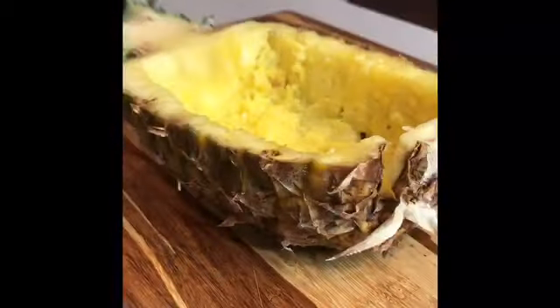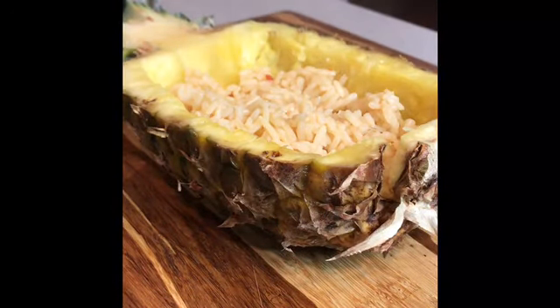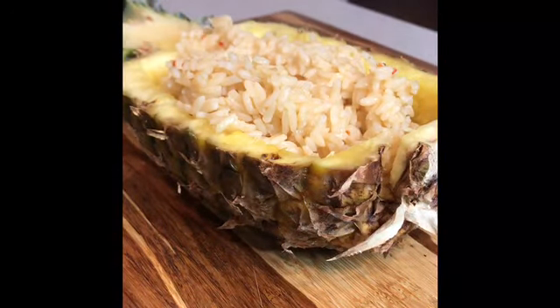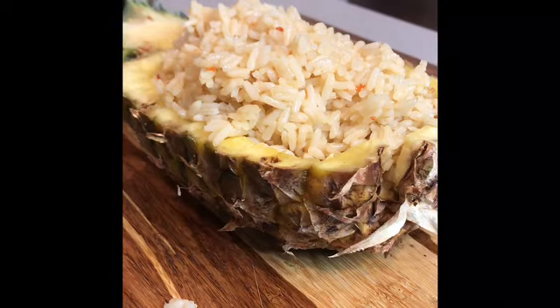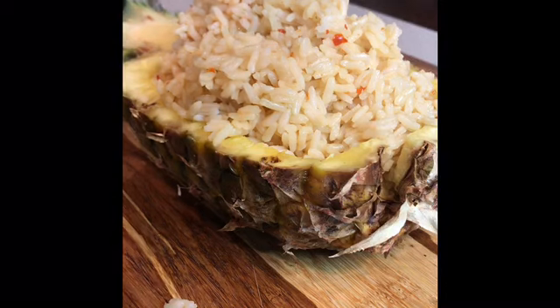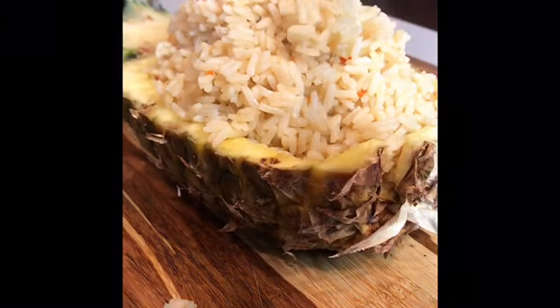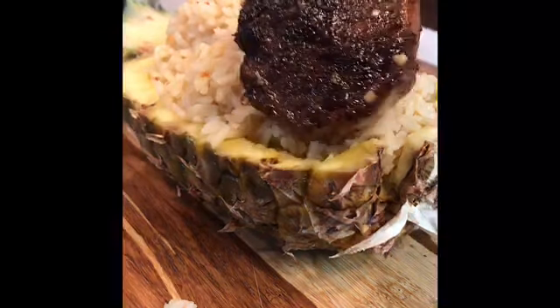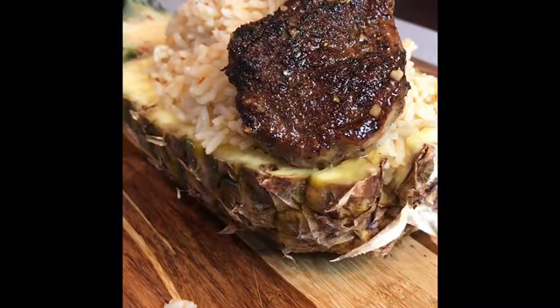A lot of you have been asking for plating tips, so let's plate the pineapple together — it's super simple. We're going to add the rice to the pineapple and stack it up as far as it can go without toppling over. At this time your lamb chops should be fully cooked, so pick maybe three to four — it depends on your function and how you're serving this, whether it's a party, an event centerpiece, or a single serving.